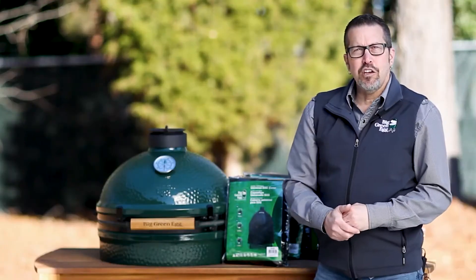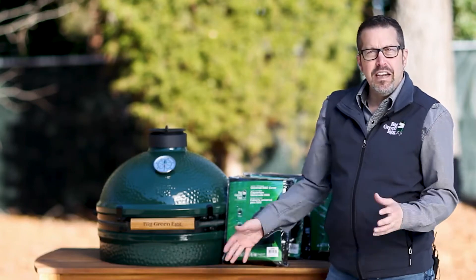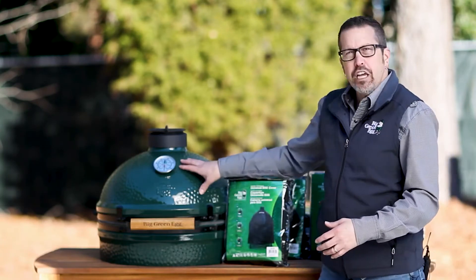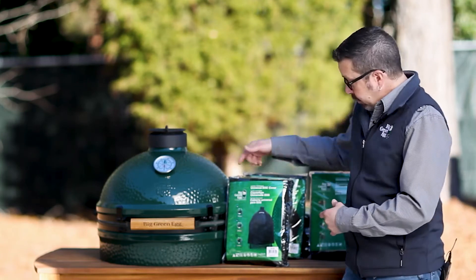You just bought that new egg of yours, got it in an acacia table, a nest, maybe the module nest, and you don't want to get it dirty or in the elements? Well, we got you covered, literally.